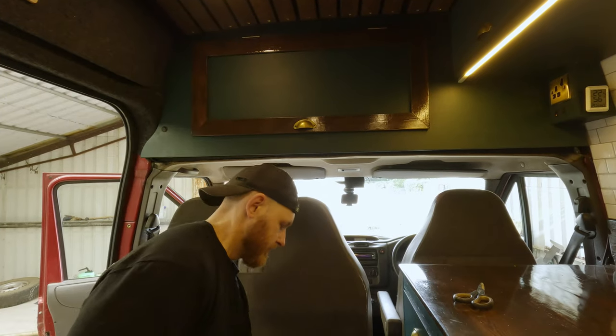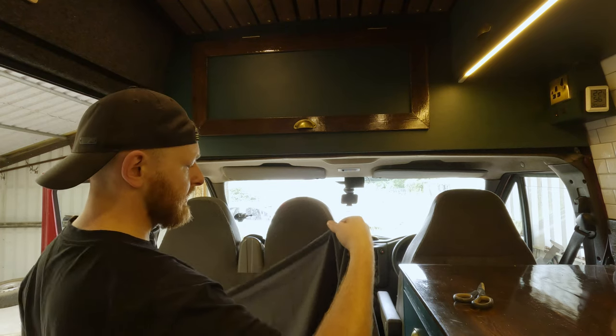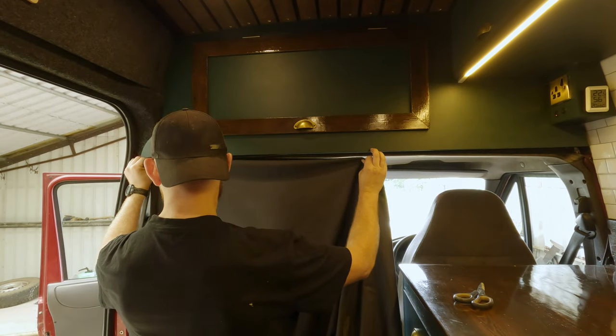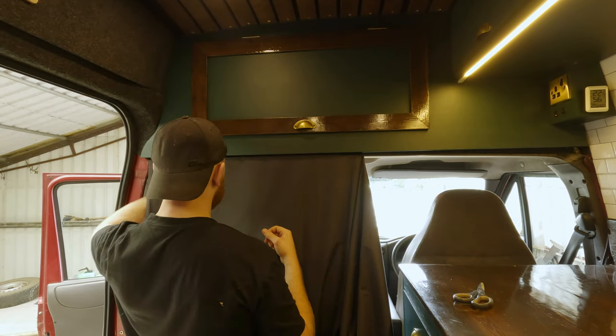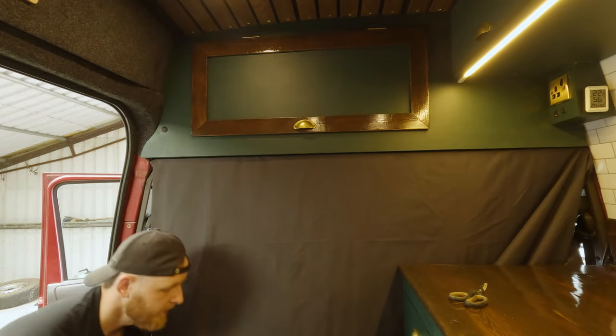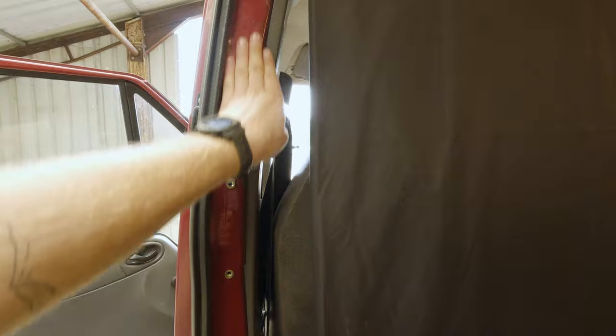So now, obviously that's still not cut to size, but the idea is that we just have this end and we would just velcro it and I think it should be all right. The idea is we would just velcro on the top like that. From inside it actually also looks not too bad. So now I just need to cut it to this shape as well and I'll probably put some velcro on this side here so it can actually velcro on this bit as well.